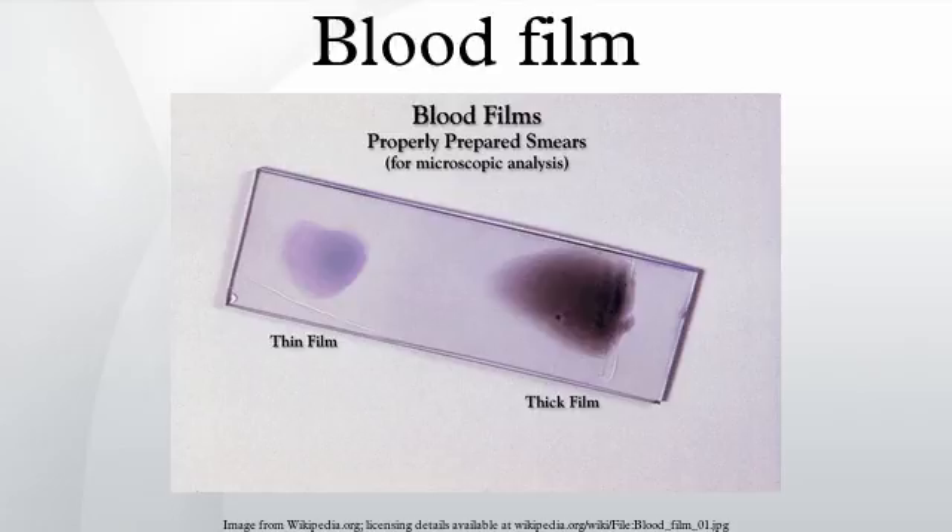The slide is left to air dry, after which the blood is fixed to the slide by immersing it briefly in methanol. The fixative is essential for good staining and presentation of cellular detail. After fixation, the slide is stained to distinguish the cells from each other.